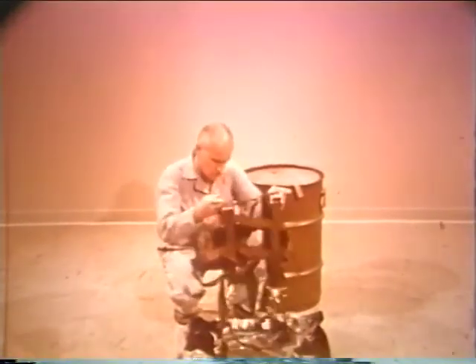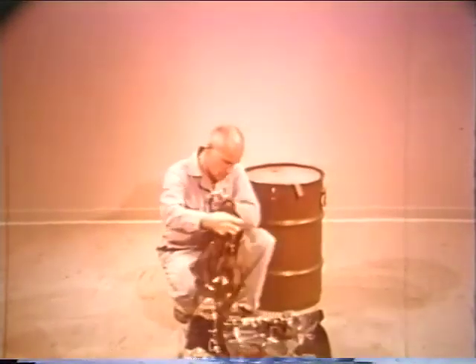A harness assembly is available, which can be installed on the underwater pressure case for parachutist delivery into water.